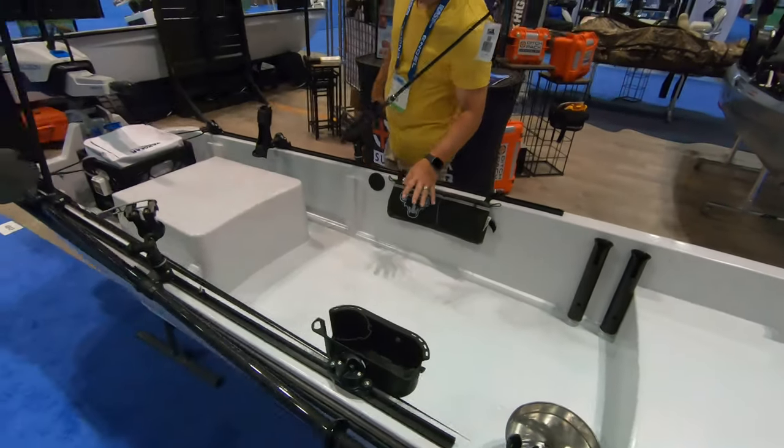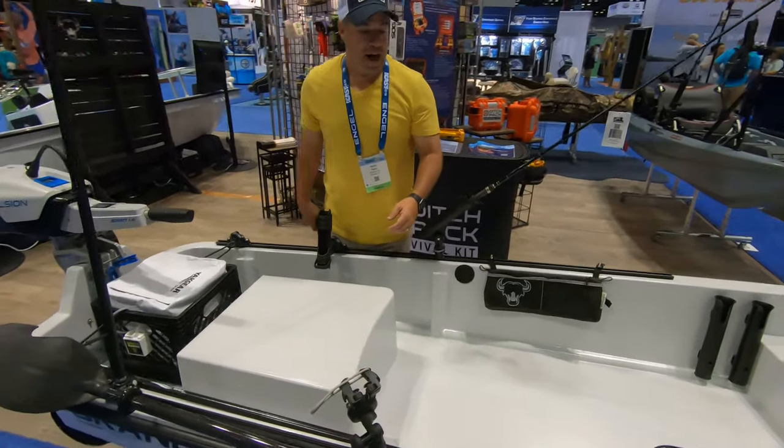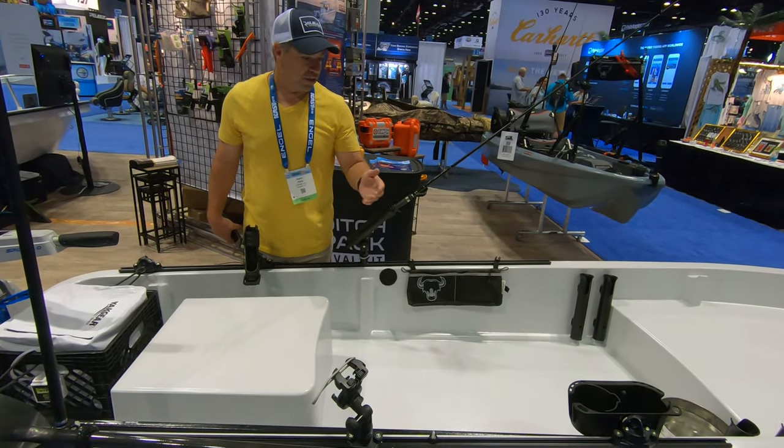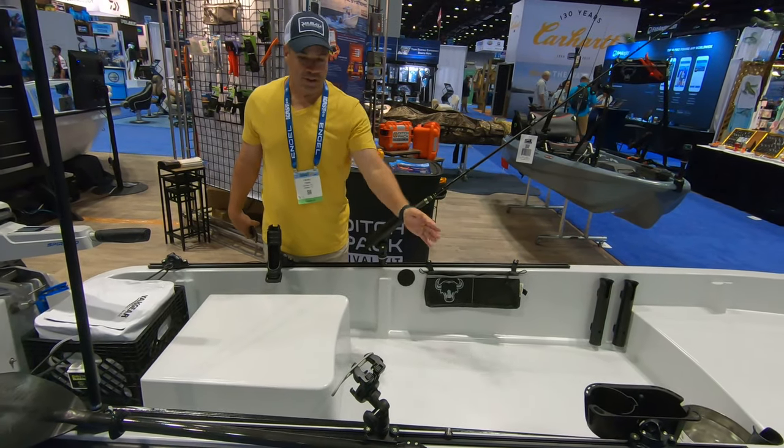It has a molded non-skid finish. It has a tumble home on the bottom. That gives it strength, stability, and it also allows the paddle drips to go to the side and to the back.